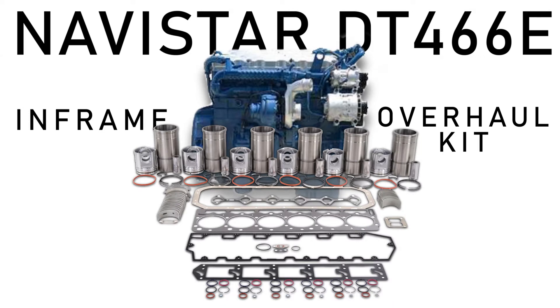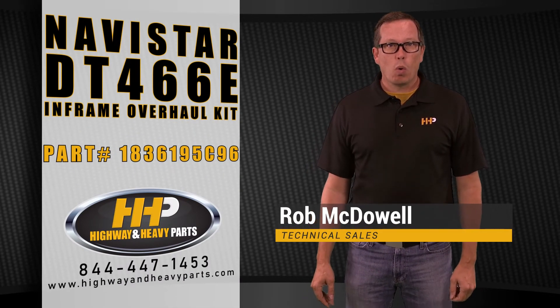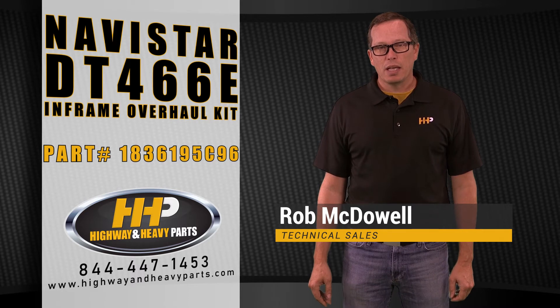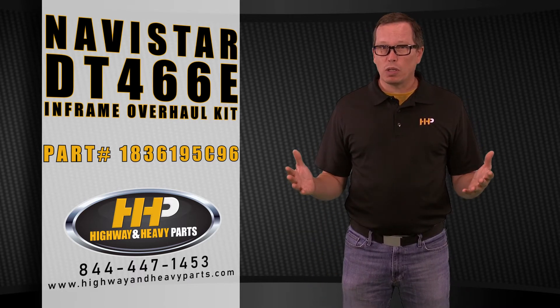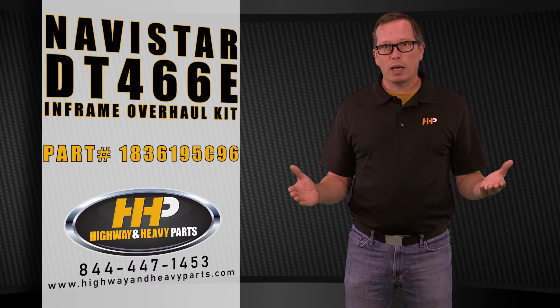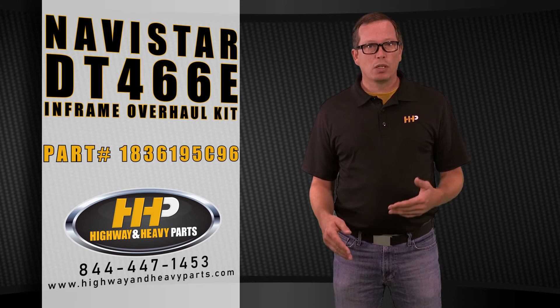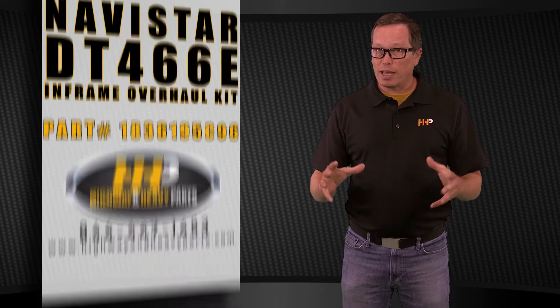Today's product spotlight is going to be an in-chassis overhaul kit for your DT466E. The part number for this kit is 1836195C96, and it's going to fit engines built between 2000 and 2004, below serial number 1194039, with horsepower ranges from 175 to 215. All those engines inclusive are going to take this kit.